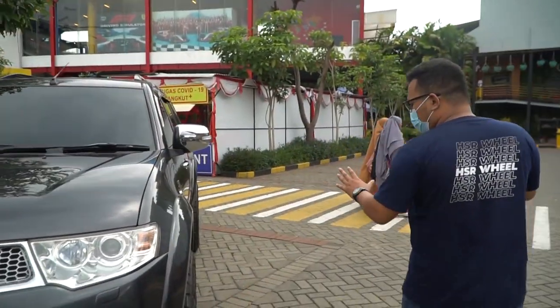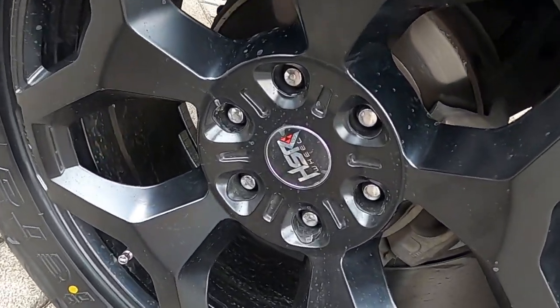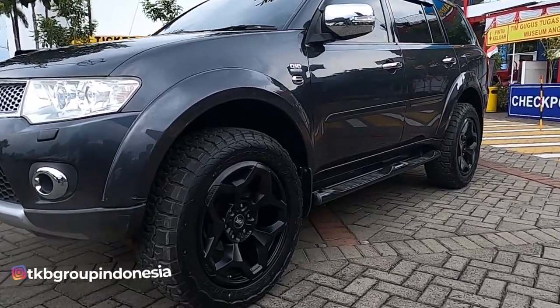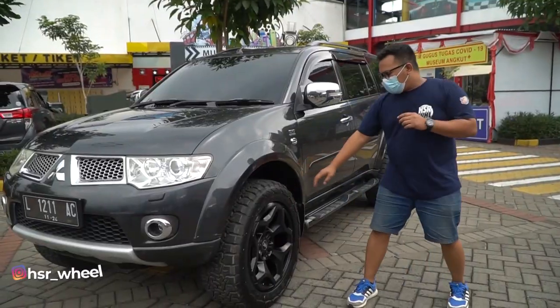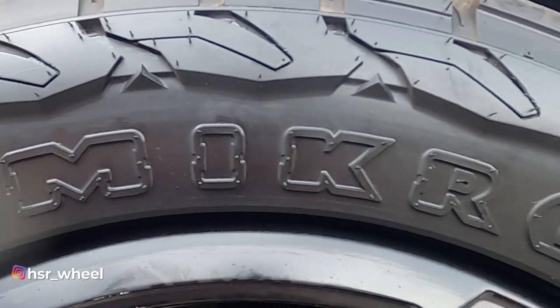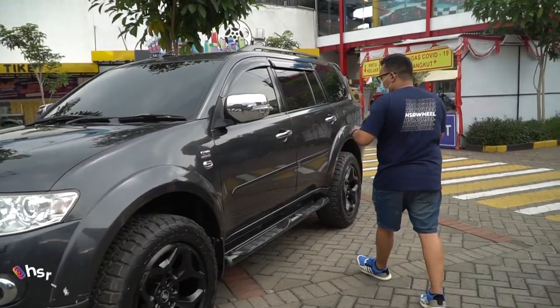From the side, the most significant visible change is that the wheels and tires have been replaced. The wheels are HSR - the Mid series, probably Mid 10. The tires are Omicron from Acelera - big tires.